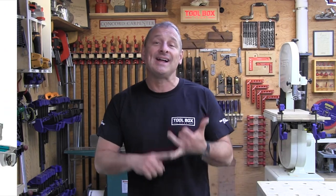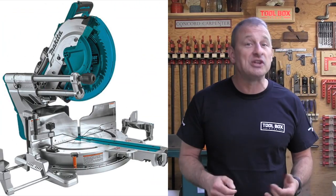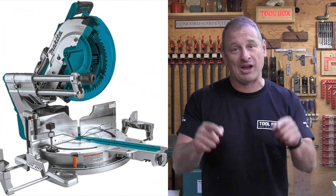Years ago Makita was the go-to company for woodworkers and carpenters. In the last decade, they took their foot off the gas a little bit and lost market share to DeWalt. Well, I'm happy to tell you that Makita is stomping back on that gas pedal and merging onto the highway. The Makita 18-volt X2 12-inch miter saw will impress you.